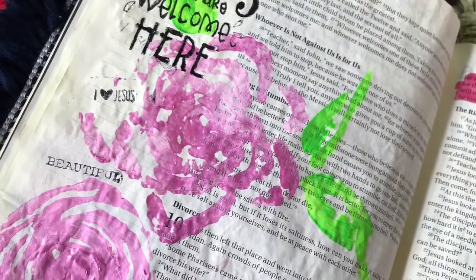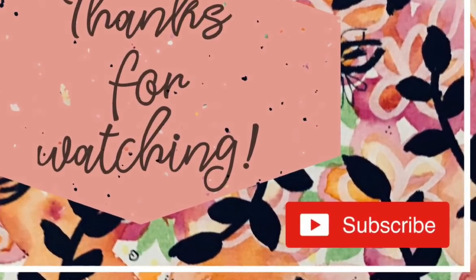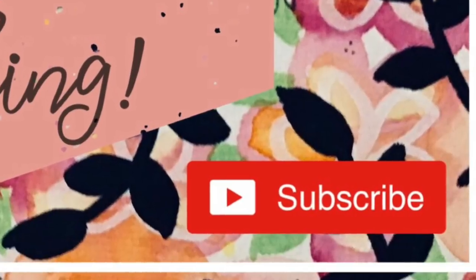I think God won this one — he made the prettier rose! Have a great day and thanks for joining me. If you do the celery thing, tag me on Instagram at Modern Mess Princess — I'd love to see your celery roses. Bye!